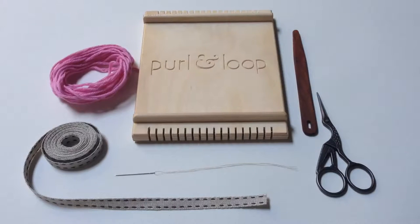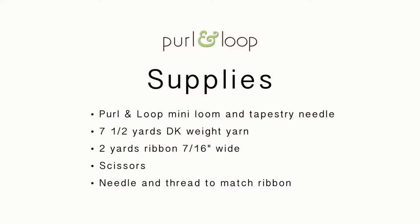For this mini weaving loom tutorial, we used a Purl and Loop mini loom and a tapestry needle, 7.5 yards of DK weight yarn, 2 yards of ribbon measuring 7 sixteenths of an inch wide, scissors, and a sewing needle and thread.